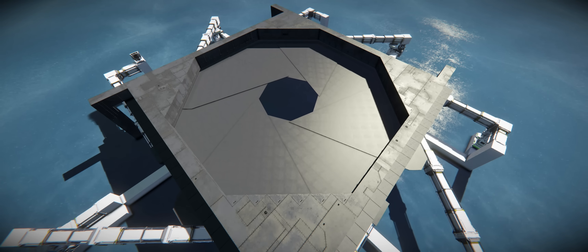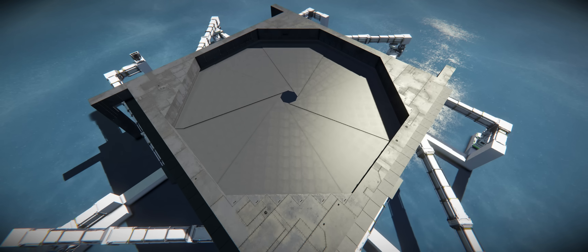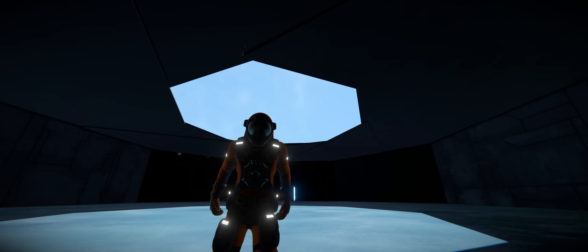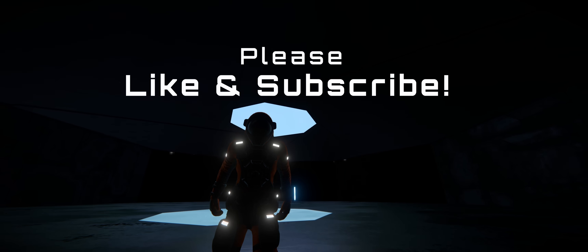Now we have a working iris door with blocks all around it. You can bury this into the voxel and have a working silo. Hopefully you found this mini guide on making an iris door helpful — please like and subscribe and I'll see you guys later.